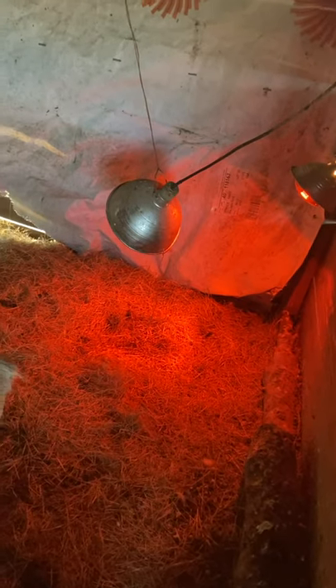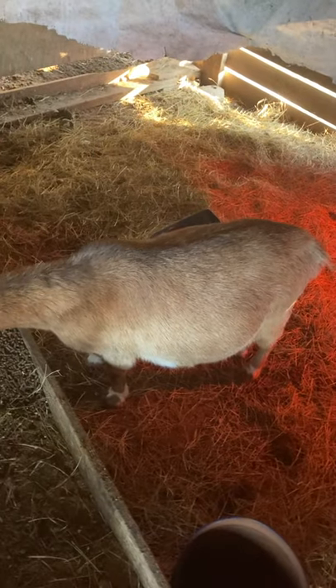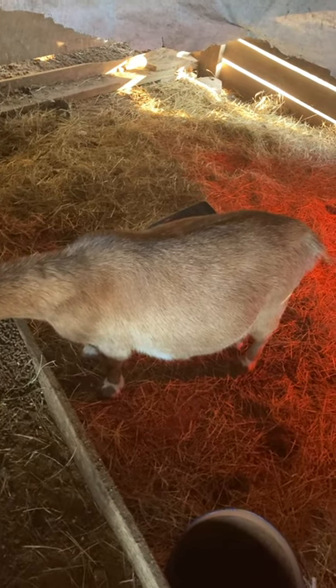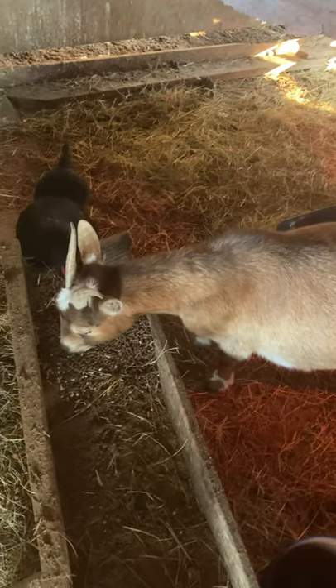I've got tarps up all the way around and I've got a heat lamp, so she's very warm. I've also got a regular 100-watt light bulb on her, which helps keep her warm and keeps it kind of bright in here. But I have it turned off at night time so she can sleep.